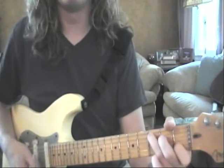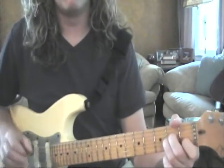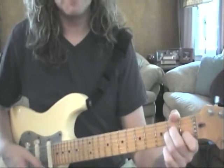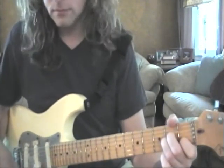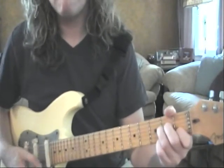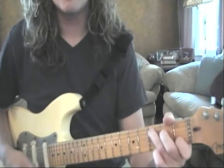Four. Four. One. Two. Three. Nice and slowly. Make sure that foot's going.